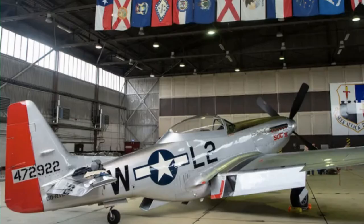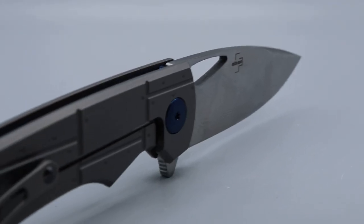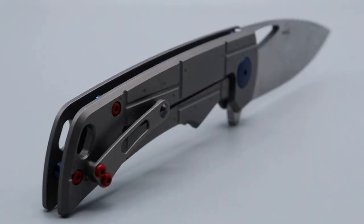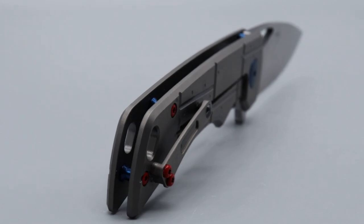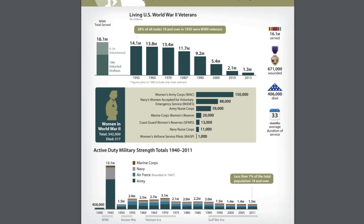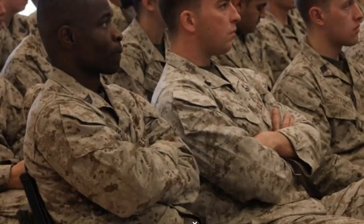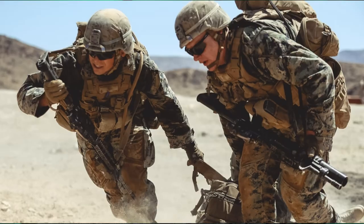Its premium materials make it a very reliable knife, using titanium as the handle and frame lock for strong and secure lockup. This is a very patriotic knife, and I want to take this moment to thank all the men and women that have served our country. We are blessed to have such tough and relentless soldiers protecting us.